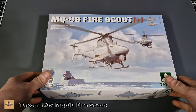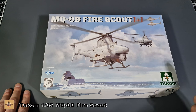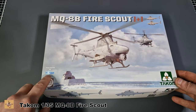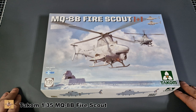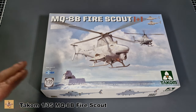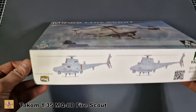On the box art you can see the two helicopters coming in to land, showing you how yours can look. There are a couple of ways the helicopters can be set up for their operations. There are two helicopters in this kit. It's in collaboration with Snow Models, which is something to do with Tacom - another company that helps alongside them, possibly related to how helicopters are designed and researched. The kit number is 2165.